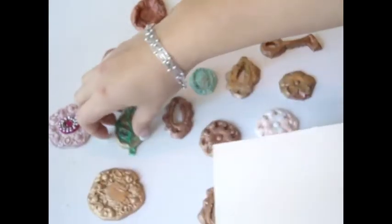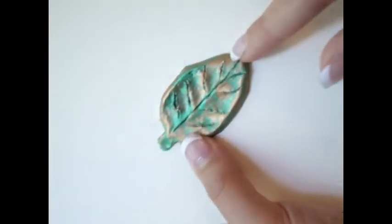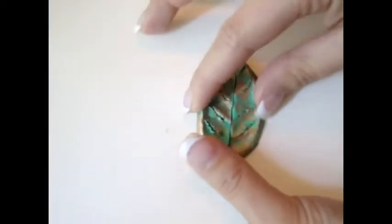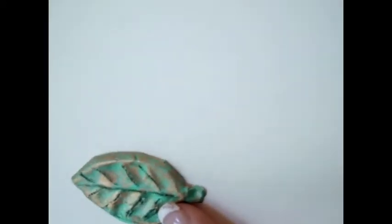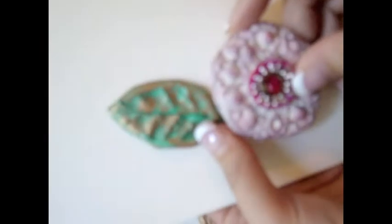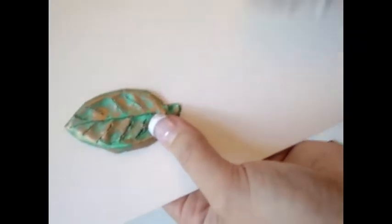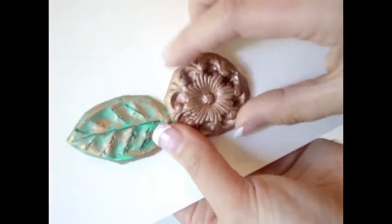I wanted to experiment with the leaves, so here are my leaves. I really love how they turned out — super cute. It would look so perfect with a flower there, or even something like this. Maybe something like that would be kind of cute, or you could just use any regular flower.